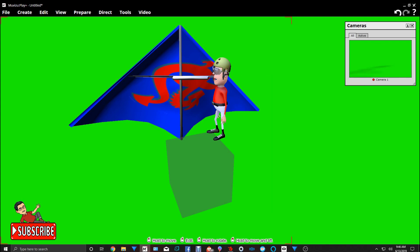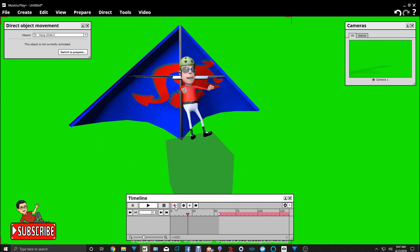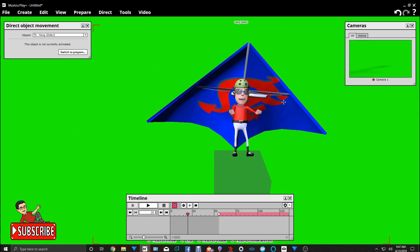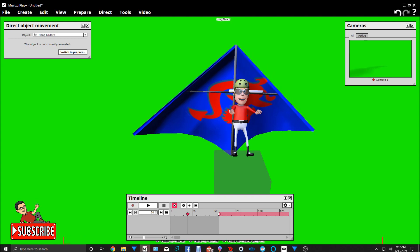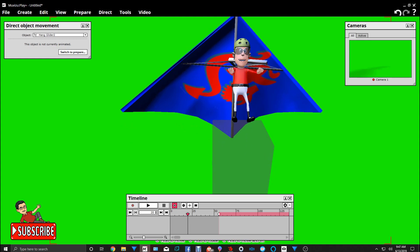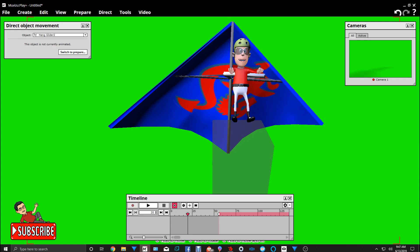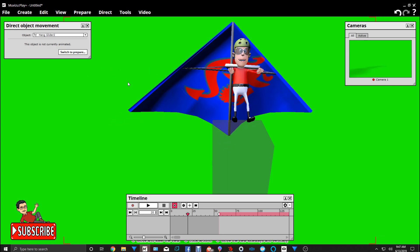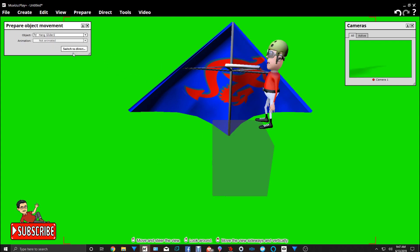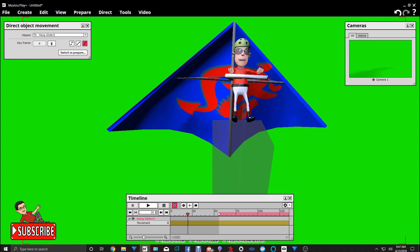Now we'll close its edit options up. Then let's take the hang glider and go to Direct to Movement. Right at that point — this is where we want to put it. One thing about putting that invisible cube — the camera can't see it, it only sees what's visible. So we'll move that hang glider. I forgot to add a keyframe, so let's put that hang glider in keyframe mode and add that keyframe at the key point. Now we should be able to place it — there we go.